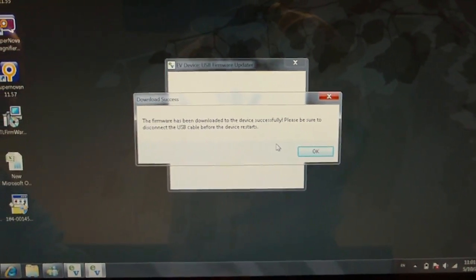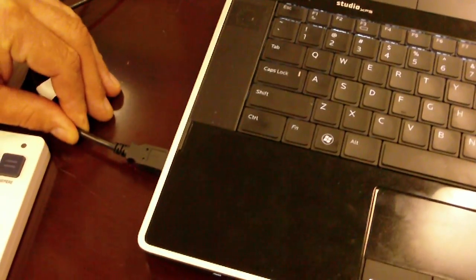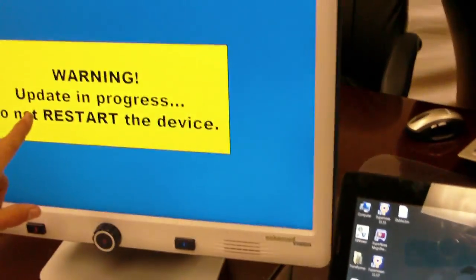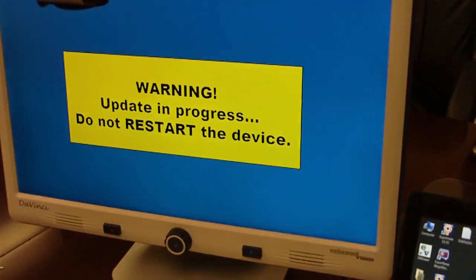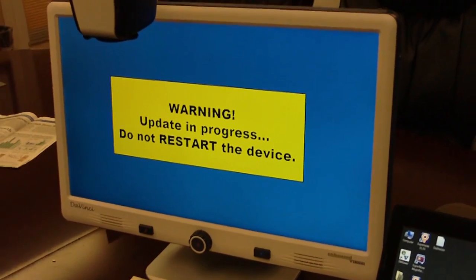It now reads that the firmware was downloaded successfully and to please disconnect the USB cable. So you'll disconnect the cable, and it's now warning you that the update is in progress and to not restart the device. It'll reboot once it's ready.